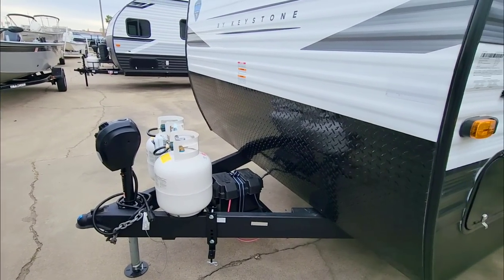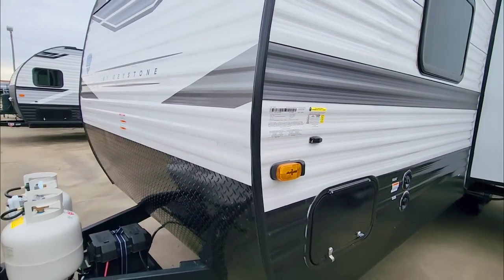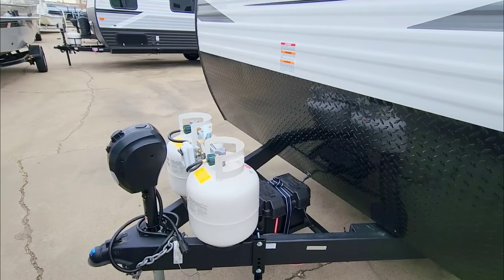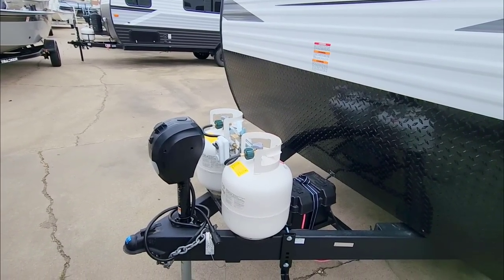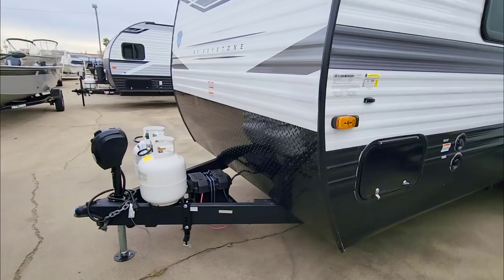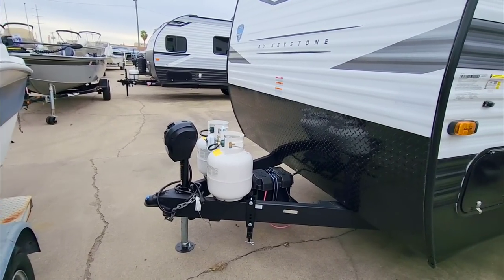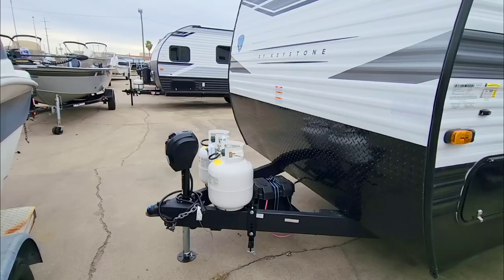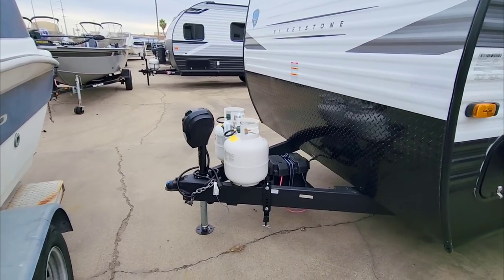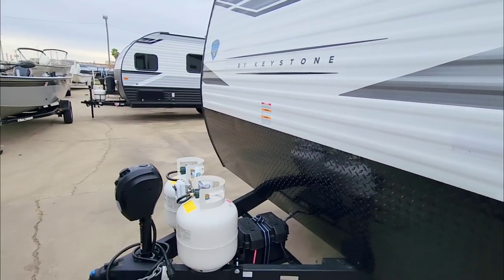It's the tongue weight that's the real concern. If you factor in roughly 7,000–7,500 pounds, 10 percent of that is going to rest on the back of your truck when dry — that's about 700 pounds before any additions. Add a battery (55 lbs), two full propane cans (100 lbs), and loading the interior with supplies — you're probably adding 300–400 more pounds. You'll easily be over 1,200 pounds on the back of your pickup, plus hitch weight and passengers, which can add another 600–900 pounds.